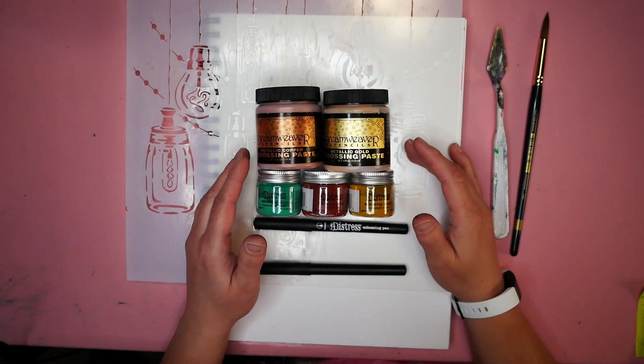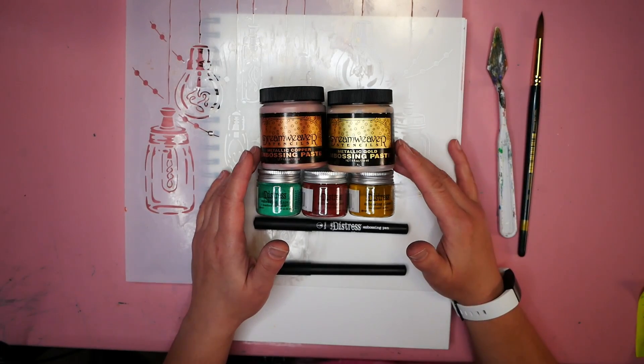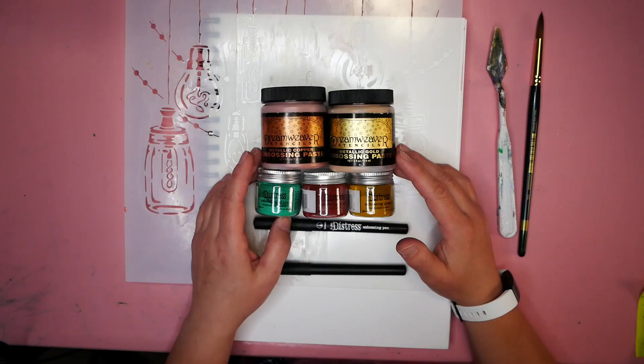Hello, my name is Nadine and welcome to Hopalong Studio. In today's video, I wanted to share with you how to use your art journal with some stencils, embossing paste, embossing glazes, and embossing pens to create a very simple art journaling project. So let's get started.